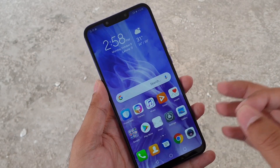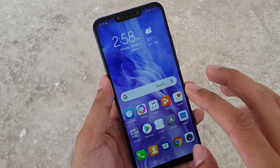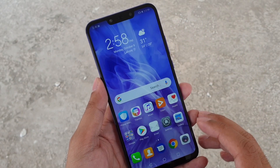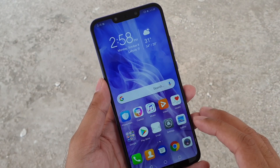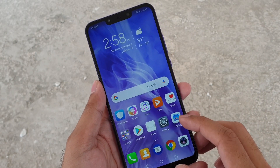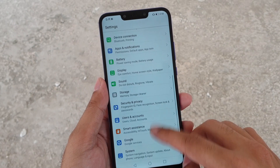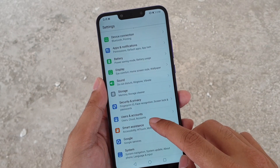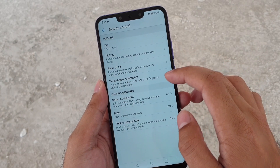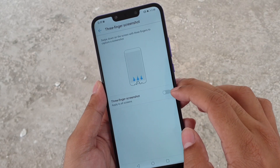One other unique gesture on Huawei phones is that you can take a screenshot by swiping down with three fingers on the screen. However, this is disabled by default on all Huawei phones — you need to enable it first. Go to the Settings app, scroll down to Smart Assistance, then go inside Motion Control. In Motion Control you will find the option for three-finger screenshot — just tap on it and enable it.